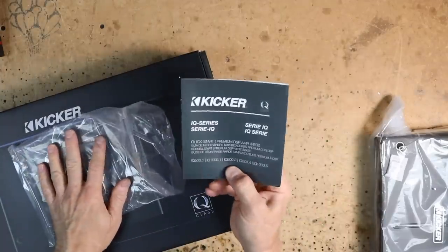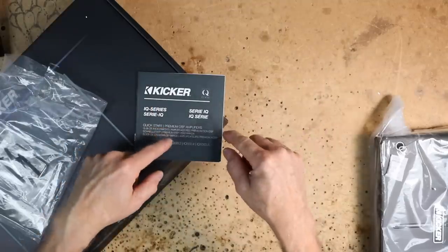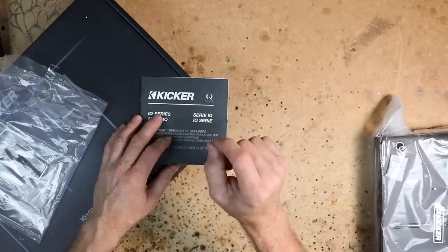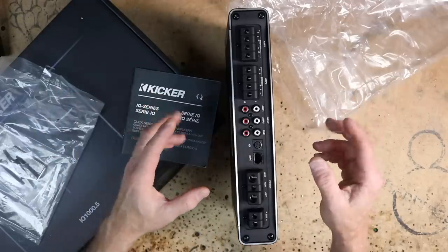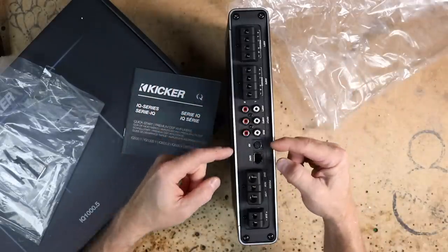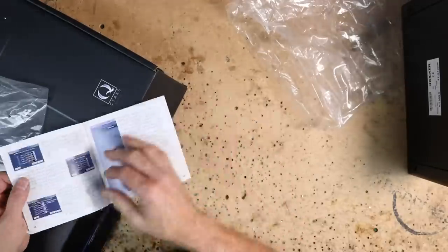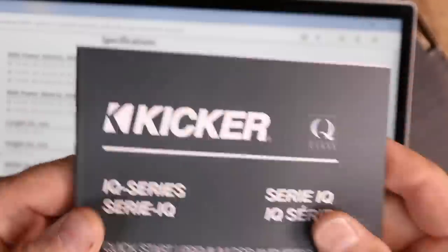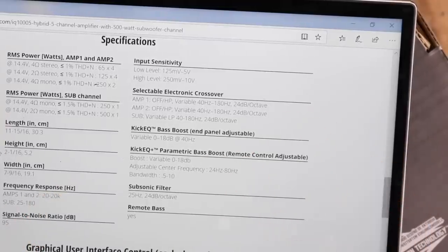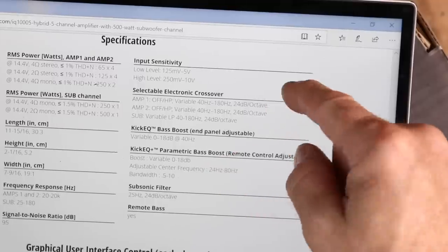The first thing we want to do is grab the owner's manual for whatever amplifier you're going to use and figure out the maximum input voltage for the high level section. Kicker, like a lot of other manufacturers, is starting to design their preamp inputs to handle a much higher voltage than normal. After scouring through the manual and website, we found the input sensitivity: low level is 0.25 millivolts to 5 volts, and high level is 250 millivolts to 10 volts. So we need to figure out how much output voltage is coming out of our radio — we have to have under 10 volts of output.